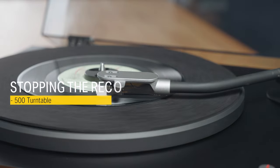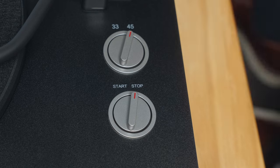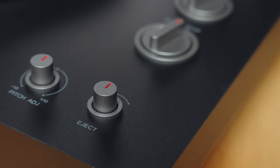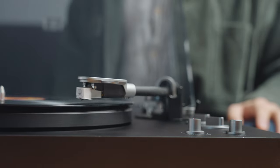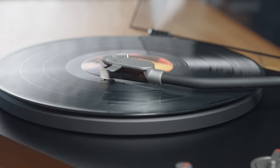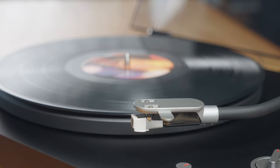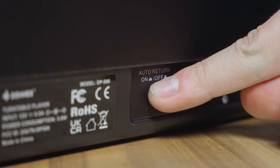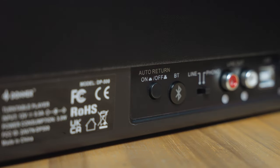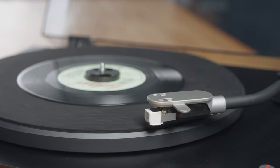You can stop the record manually by raising the tonearm lever and setting the start knob to stop, or by using the eject knob. Additionally, the DP500 turntable has an automatic record stop function. This can be set by pressing the auto return button on the back of the turntable — the tonearm will return to its original position when the last track has finished playing.